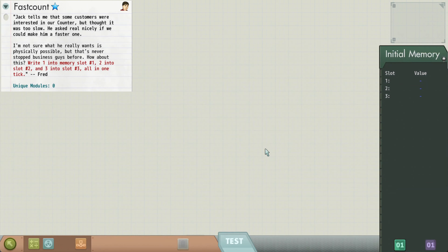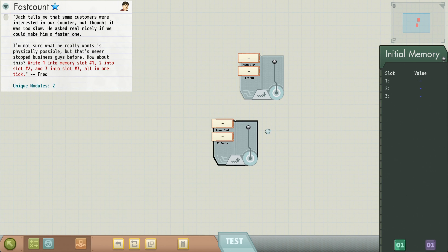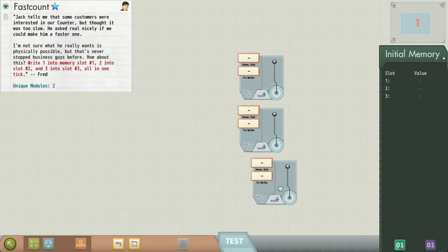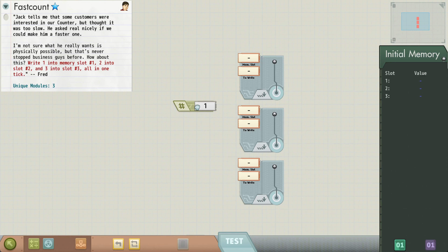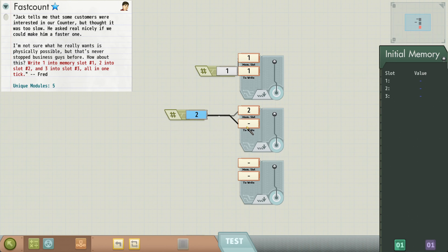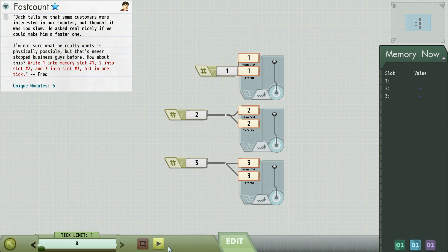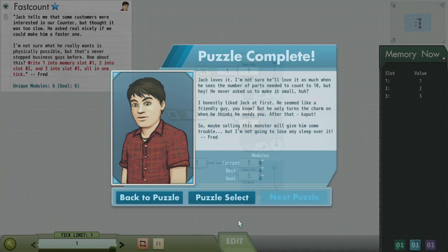Fast count — this is a cute little puzzle where they want us to write three memory locations in one clock cycle. That's the sort of thing we can do if we don't care at all about being efficient — we will just put down three writers. One into one, two into two, three into three. Configure this to be two, two into two, configure this to be three, three into three. One clock cycle, done. Uses a lot of modules though.